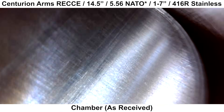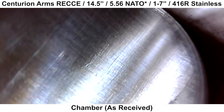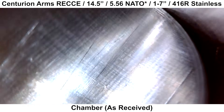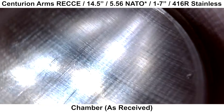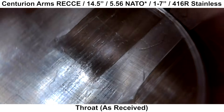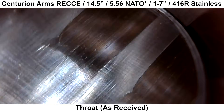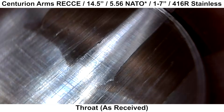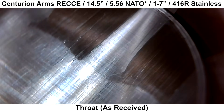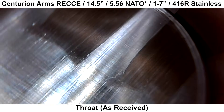I'll use my Teslong borescope to take a peek at the inside of the barrel. Starting with the chamber, there's not much to look at — some light machining marks here and there, but nothing out of the ordinary. Here is the throat: there is a little bit of smearing and roughness on the right side of the rifling lands. This isn't too uncommon to see, but for a precision-oriented barrel at this price range, this is something I would prefer not to see.